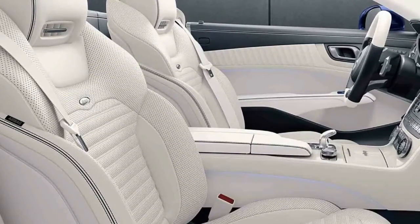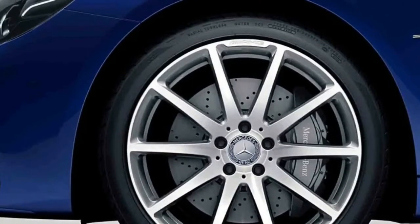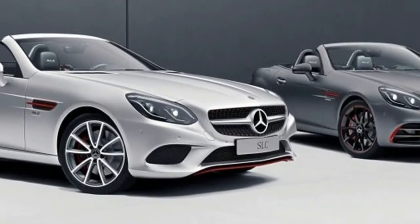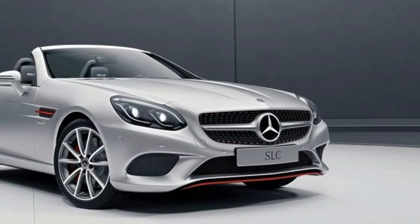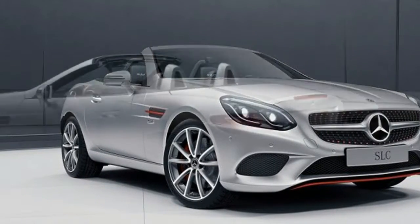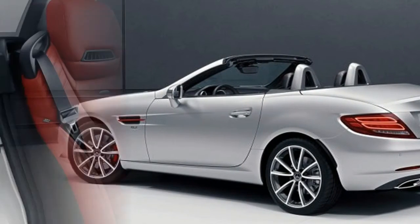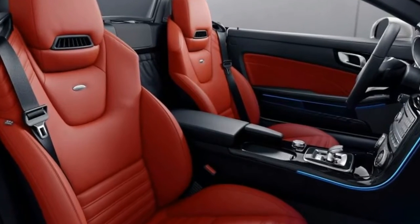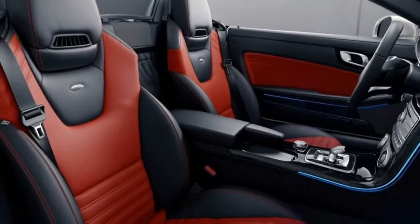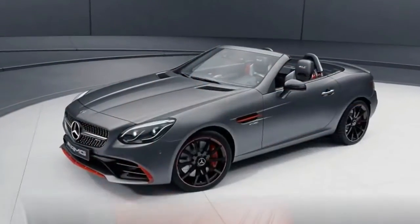Both the SL 400 and SL 500 are available in Designo Edition versions. Prices for the Red Art range from 38,853 euros (about $41,500) on the SLC 180, to 62,207 euros ($66,500) for the AMG SLC 43 version. The SL Designo Edition will set you back more, priced at up to 137,088 euros ($146,000).